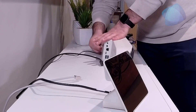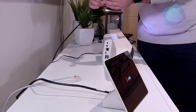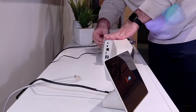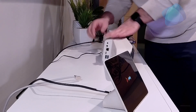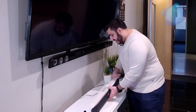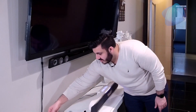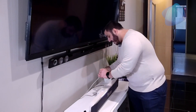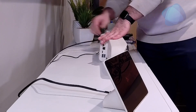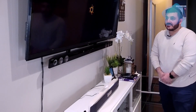Then we power on the video bar with the HDMI cable, preferably going into HDMI one — there's a number one on there. You can see it is booting up. Once that boots up you will see a display going on the monitor right here, and we plug in the data cable. Now we wait for this to boot up.